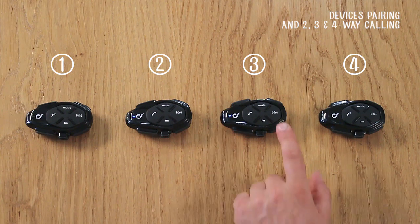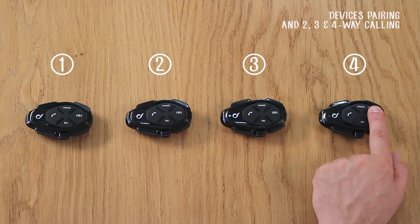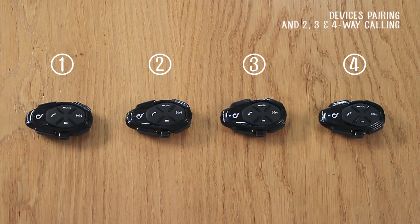Press the intercom button on Unit 3 until the LED turns red to switch it off. Press the intercom button again until the LED flashes red and blue on Unit 3. Press the intercom button on Unit 4 until the LED flashes red and blue. Press the intercom button briefly on Unit 4. After a few seconds, they will be paired and connected.